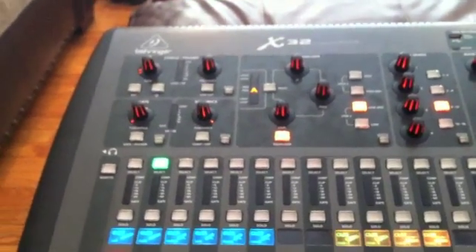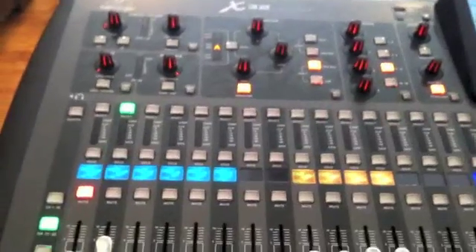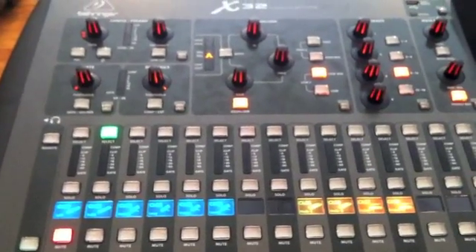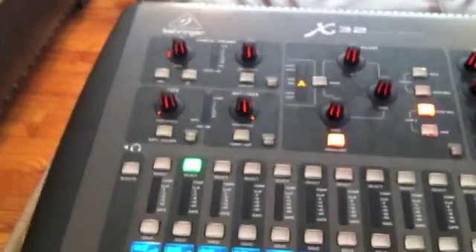Hey, this is Josh with North Strand Community Church, and we are looking at that Behringer X32 — just got this board in this week. Going through a couple of different programming sessions this week. What we are going to do on this video is just show you how to basically bring in your mains, your gain control, throw a little bit of EQ on there for your vocals, try to set some things up, and just try to make it look a little bit easy.